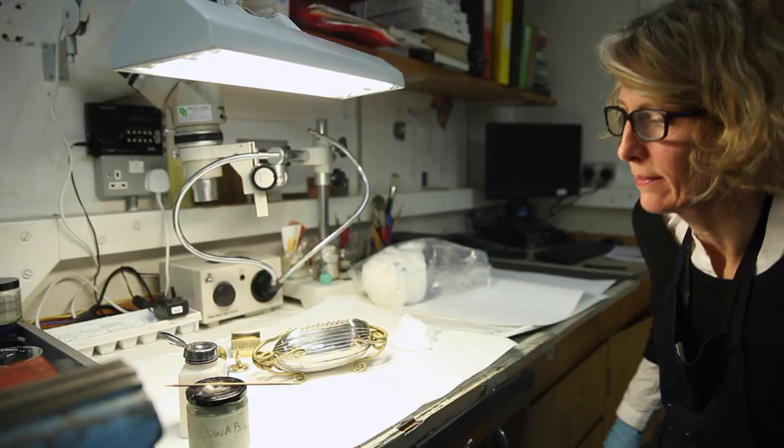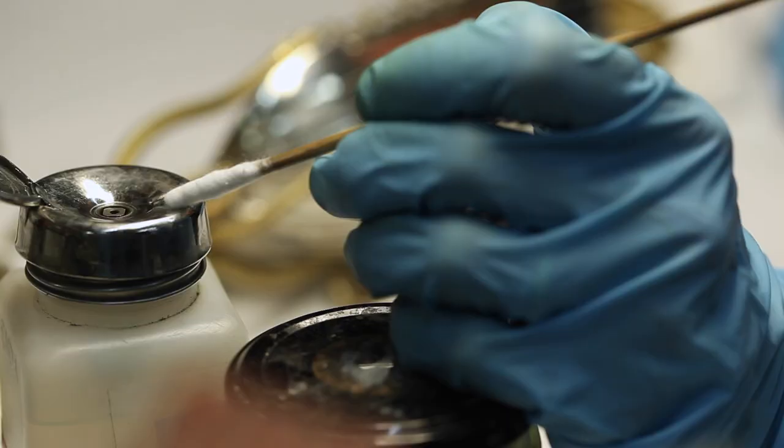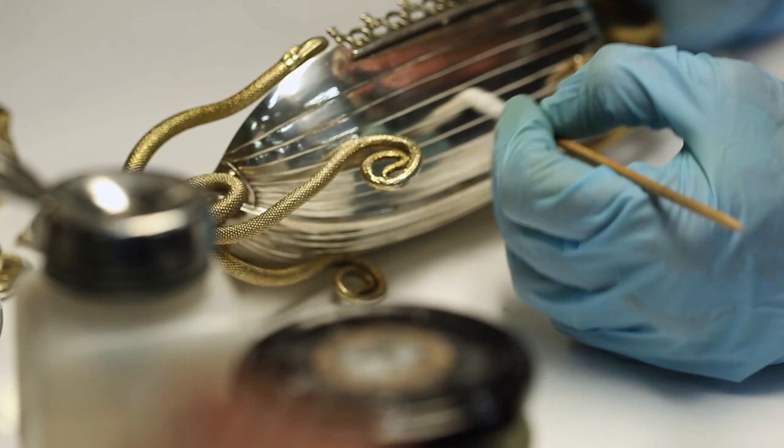It came to the Royal Collection through Queen Mary's father. He left her a huge number of objects of this type, particularly small decorative pieces that she was particularly fond of.